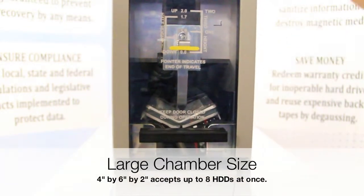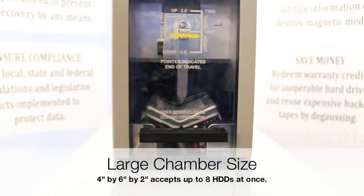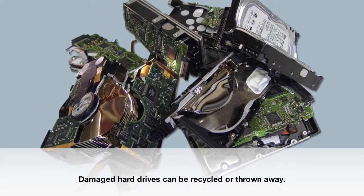With a large chamber size, the DB6000 can accommodate multiple laptop drives — up to eight at once — for simultaneous destruction, achieving a throughput of up to 3,600 hard drives per hour.